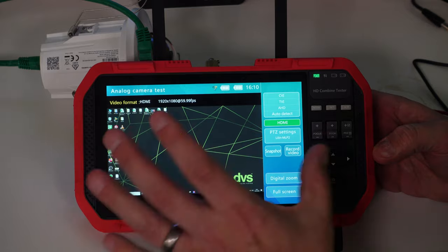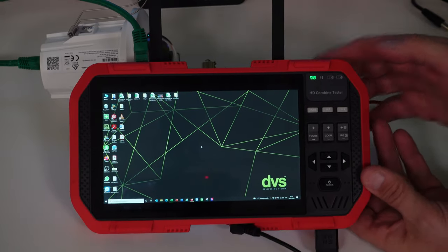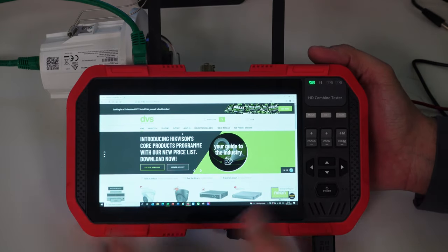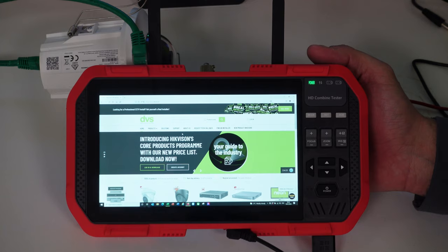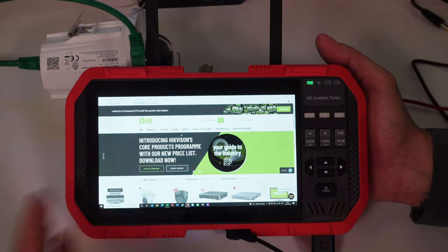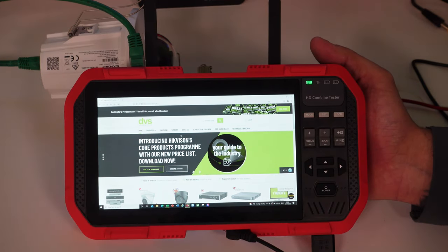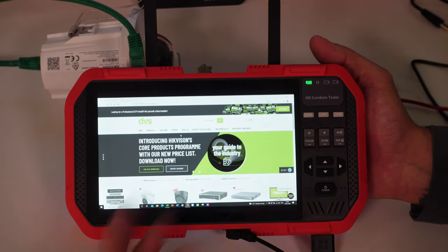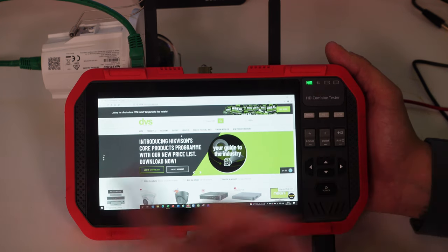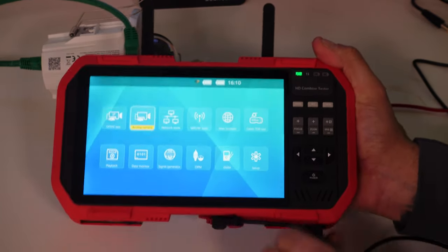I've connected my laptop and I can click full screen to navigate through. If I'm using this to set up a DVR or NVR, this option allows me to interact with the NVR or DVR as a portable test monitor — especially in cramped and confined spaces. Press the mode button — the home button effectively — to go back. Moving through the menus, we've got network test tools.